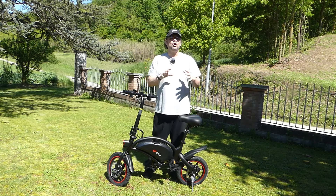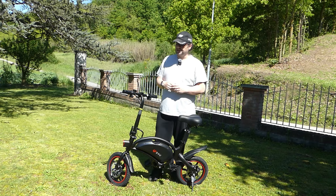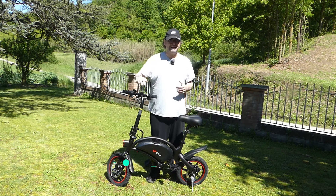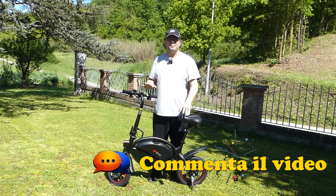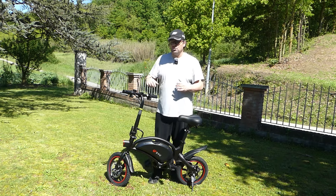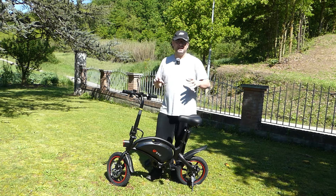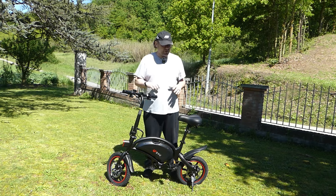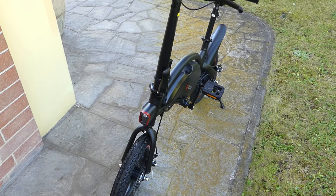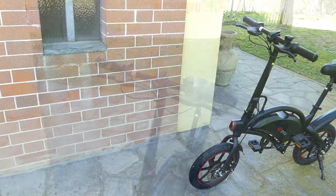Per quel che riguarda invece l'illuminazione della parte posteriore dovrete azionarlo manualmente. Abbiamo infatti qui posizionato sotto il sellino uno di quegli accessori alimentato con una semplice batteria che, pigiando, permette di tenere una luce rossa fissa per segnalare la vostra presenza, o eventualmente con un lampeggio che può essere di due tipi, un po' più veloce o un po' più lento. Quindi ricordatevi di azionarlo nelle ore notturne: questo potremmo già definirlo un piccolo svantaggio di questa bici elettrica.